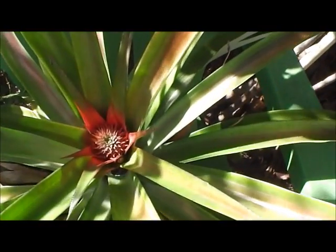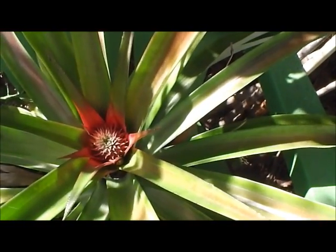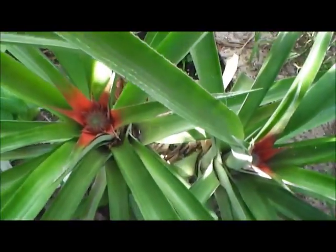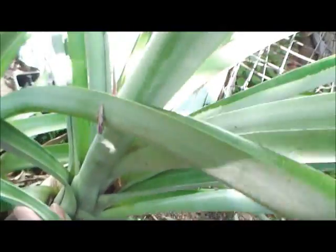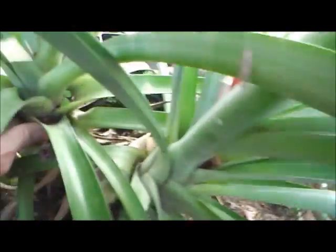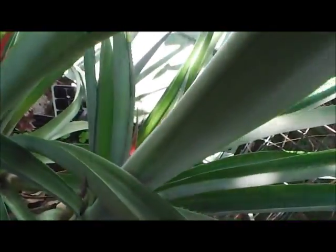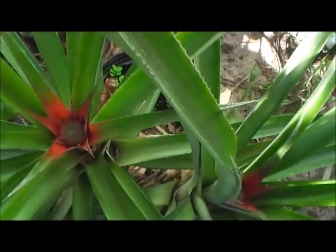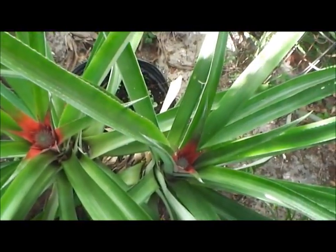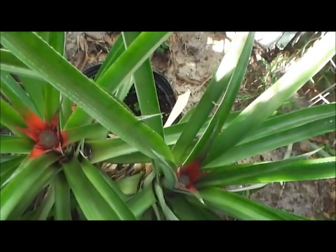Got this one — a future pineapple growing there. And there's a double — see them in there? This is actually after harvesting the fruit off of this one. I left it and we got a pup that came out here, and one over here. So we got a double in the same pot — something I didn't expect. Kind of cool!